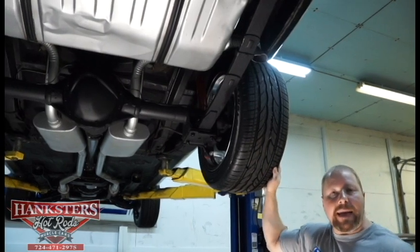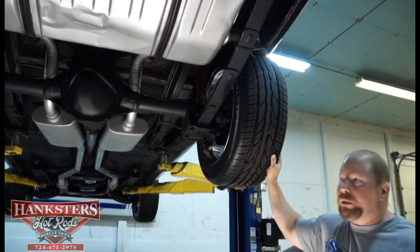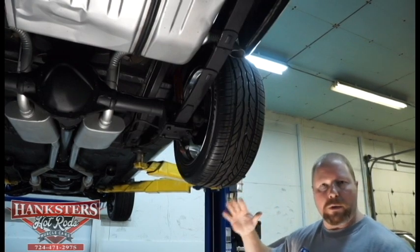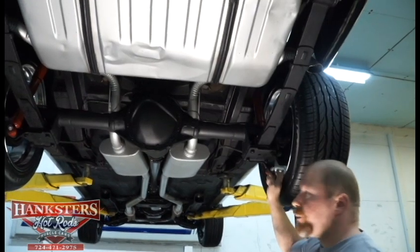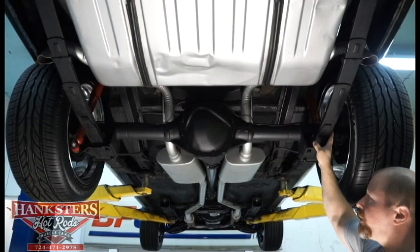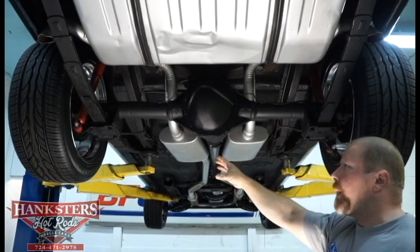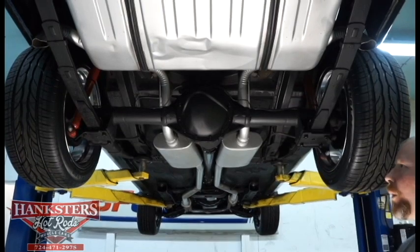These are mounted on a set of 18-inch Riddler polished aluminum wheels — a real nice wheel and tire package that sits it down a little bit and gives you that bigger wheel look to fill up the wheel well. Inside those wheels, we have drum brakes across the rear, multi-leaf rear suspension, a 12-bolt GM rear end with a posi unit. That's your driveline, wheels, tires, and brakes back here.